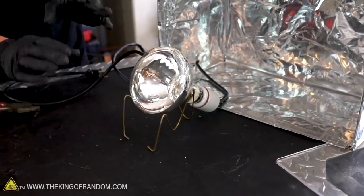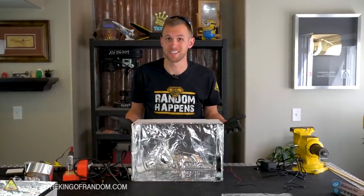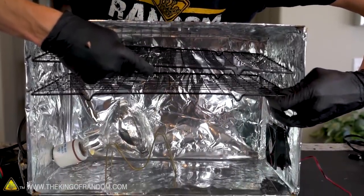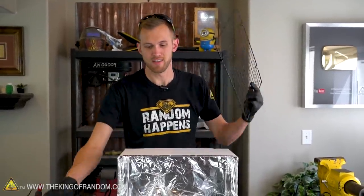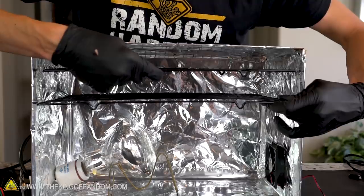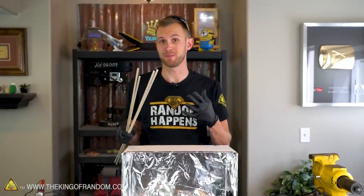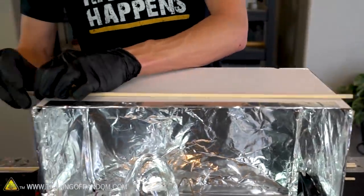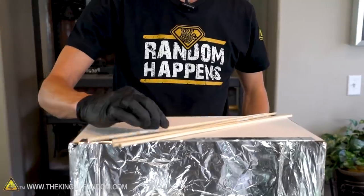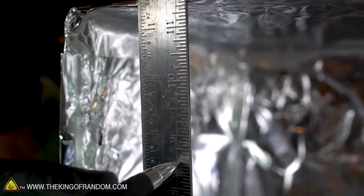The dehydrator is coming along nicely, and at this point what it needs is somewhere to put the food that's being dehydrated. These cooling racks from Walmart for about $3.50 each were great — these racks are one of the reasons I got this size of box. They fit really nicely in with just a little bit of extra space to spare, and there's enough clearance above the light bulb to easily fit two racks in here, one on top of the other. To hold the racks right where we need and still be able to take them in and out, let's use a couple of dowels running across the whole dehydrator.